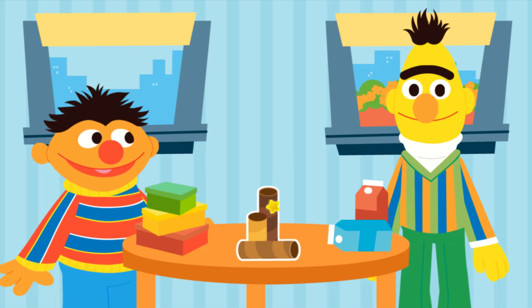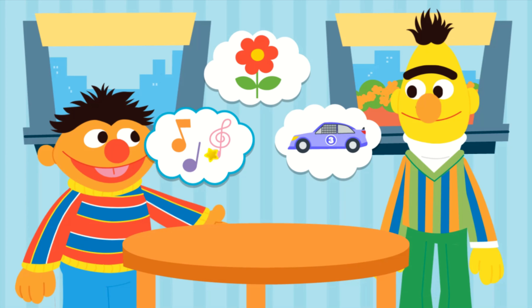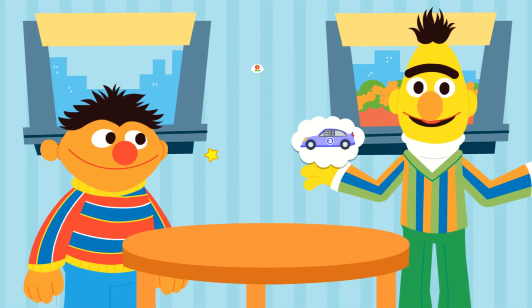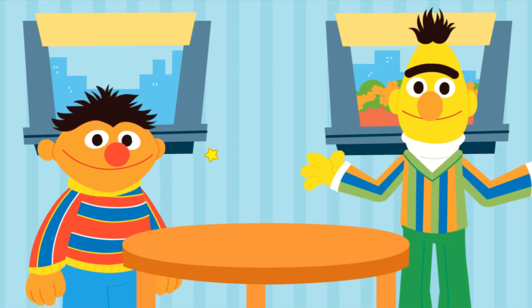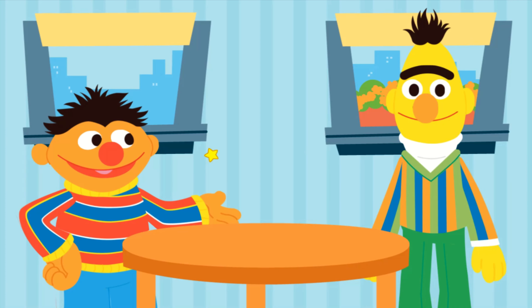What do you want to upcycle next? What can we upcycle out of cardboard tubes? But how will we upcycle this into an instrument? That's what we've got to figure out, Bert. Come on, let's get started.